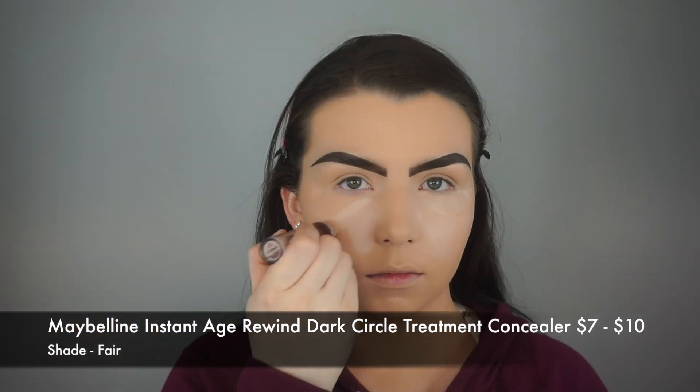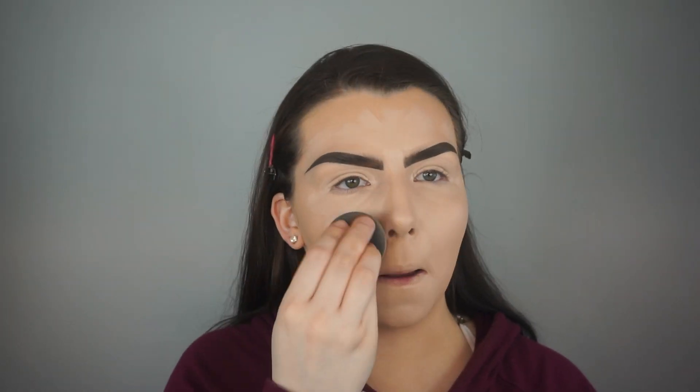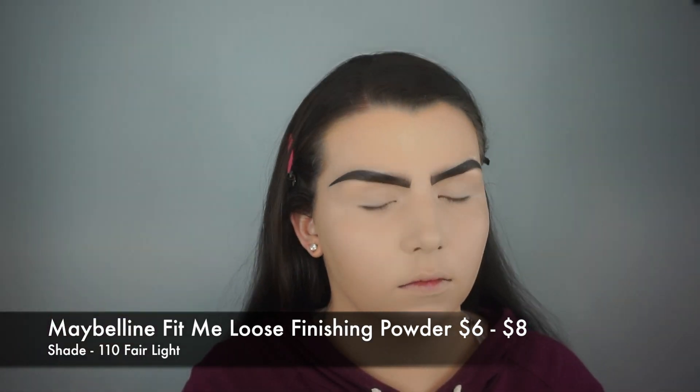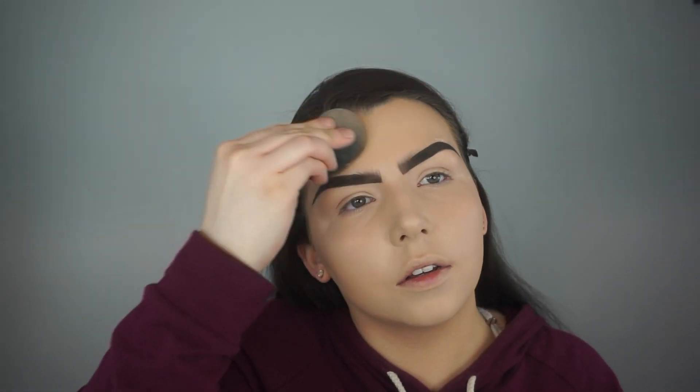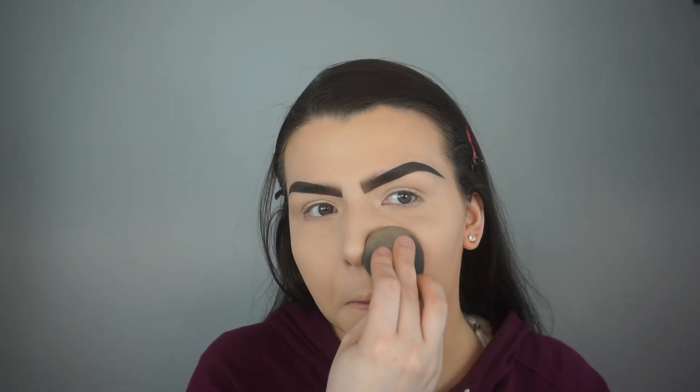For concealer, I'm using the Maybelline Instant Age Rewind Concealer in the shade Fair and I'm using my Beauty Blender to blend everything out. And to set my face, I'm using another Maybelline product — the Maybelline Fit Me Loose Finishing Powder in the shade 110, Fair Light. I'm using my Beauty Blender to press this into my skin to make sure everything is set and locked in place all day long.